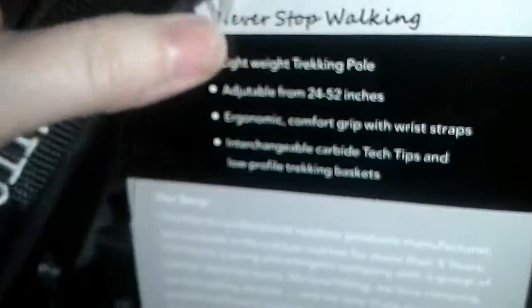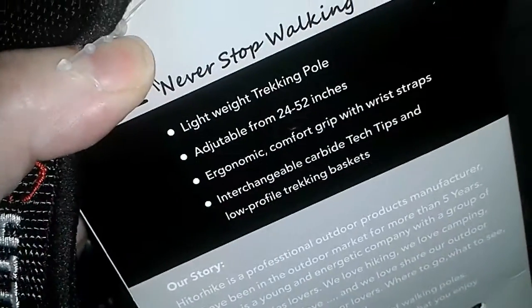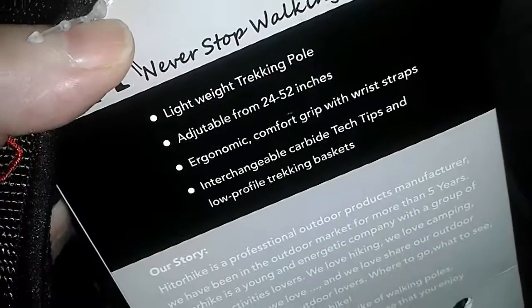These have more of a lightweight feel. They're really nice. They adjust from 24 to 52 inches. They've got the ergonomic comfort grip and the interchangeable tech tips. For just taking a regular trail — nothing extreme like ice and snow — if you're just taking a regular walk and need some help getting through different terrains, these are perfect.